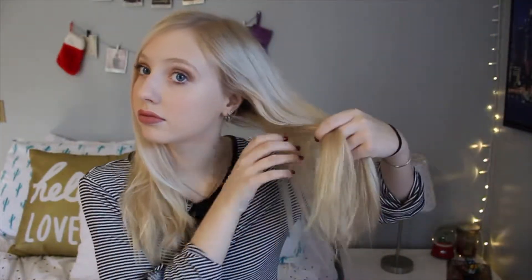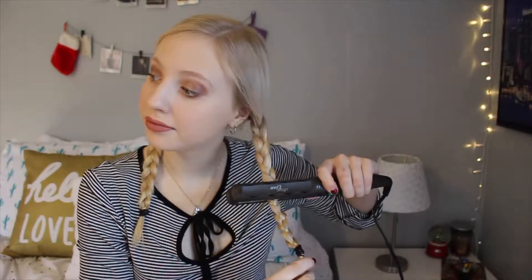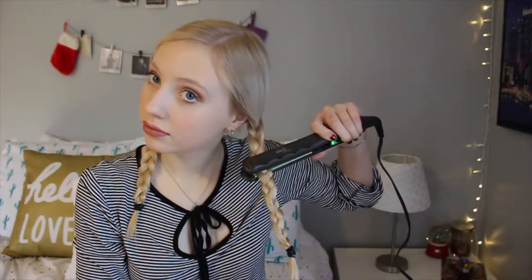The second hairstyle is how to get really fast waves if you forgot to put braids in overnight. I'm just braiding either side of my hair into little pigtails. This style does require heat, so you might want to use a heat protectant — I kind of forgot to. Then you're just going to take the straightener, put it over your braids, and the heat will work its magic and turn your hair into waves.